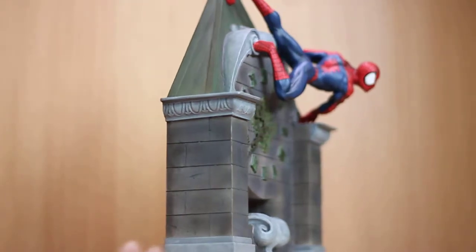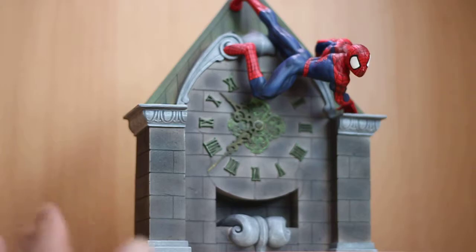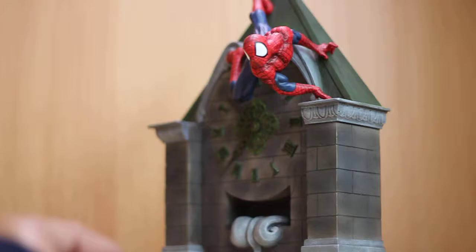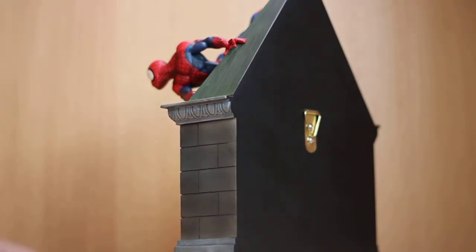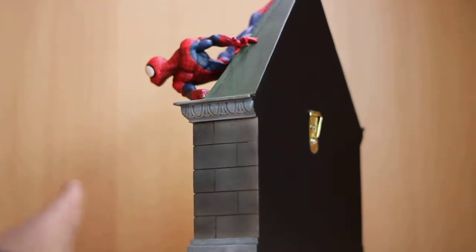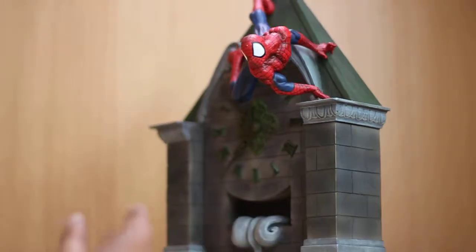I like how this is well sculpted and has a dynamic pose. The paint app on this statue is really nicely done. You could actually hang this up on your wall if you wish, but to me I'd rather just leave it on display and not hang it up at all. Everything here is well sculpted.